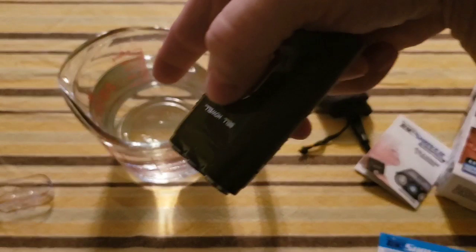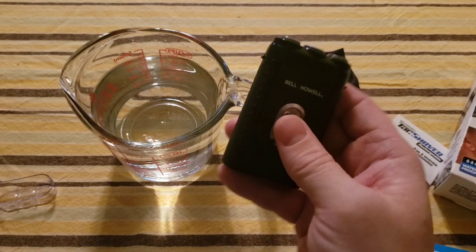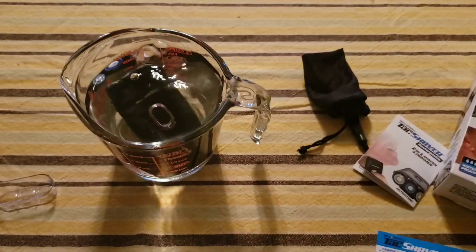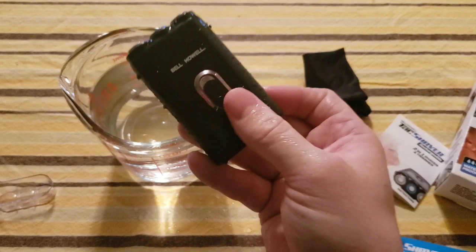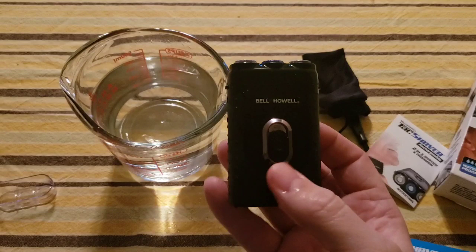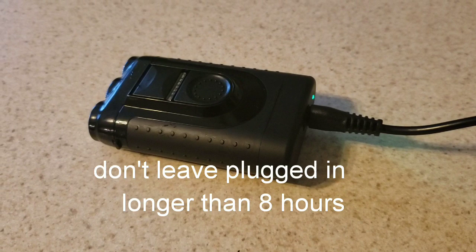This razor takes eight hours to charge before your first use. The infomercial says it works wet or dry. I probably should have shaved before trying this test, but I just can't wait — so here we go. When it's charging, the light will be green. It takes about eight hours, so let's check back in later.